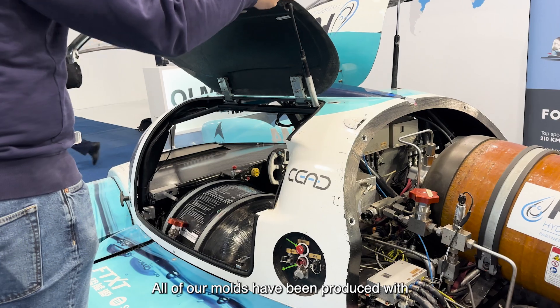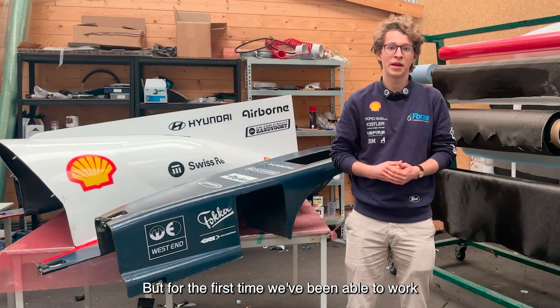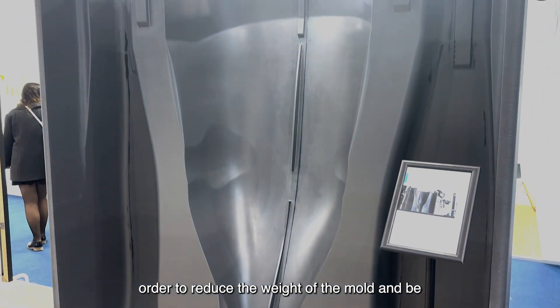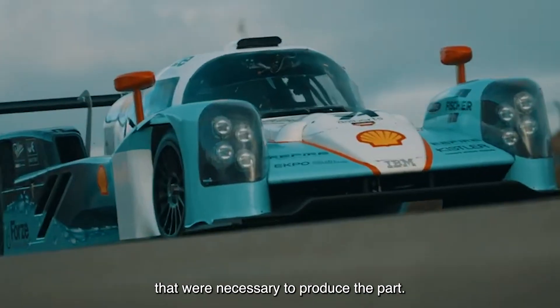All of our molds have been produced with subtractive manufacturing of some form or another, but for the first time we've been able to work together with SEED on making a 3D printed mold in order to reduce the weight of the mold and be able to achieve the complicated geometries that were necessary to produce the parts.